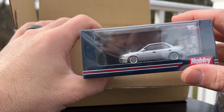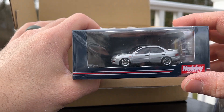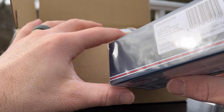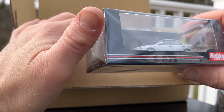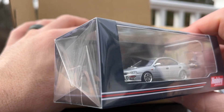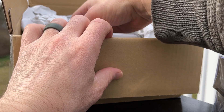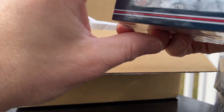Next up, the wheels look a little wonky on this one. Subaru Impreza — it's a GC892 with engine model. I don't know why they're doing this engine model with all the cars. It's great that they can tool up a little engine, but I'm not a diorama guy, so maybe that's why it doesn't add value for me.